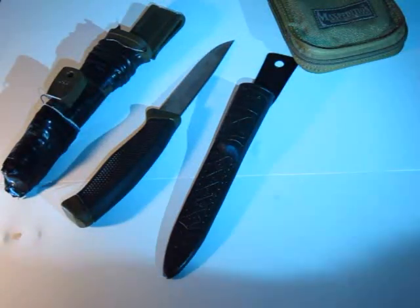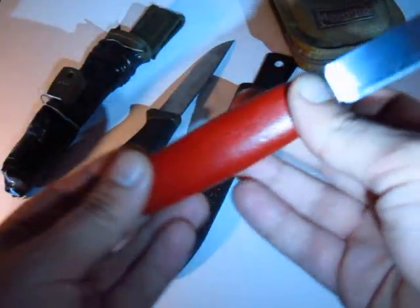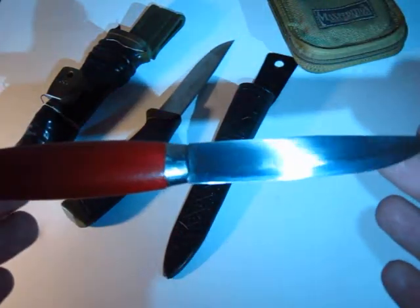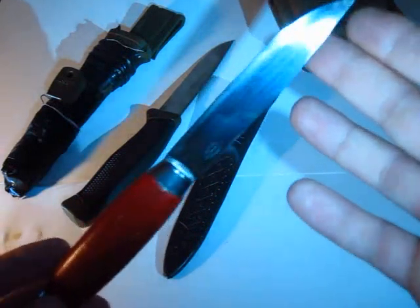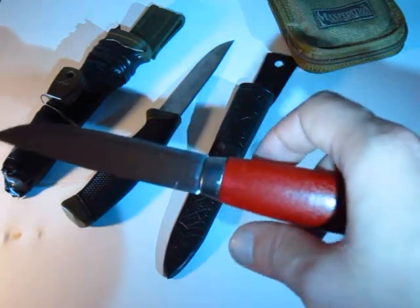It has a super razor edge straight from the factory — it's ridiculously sharp. Very little effort required to cut. For five pounds, which is roughly what this costs, you really cannot go wrong. For that level of sharpness from a five pound knife, high quality carbon steel, not a super thick blade, but you could easily baton with this. Great for woodworking.